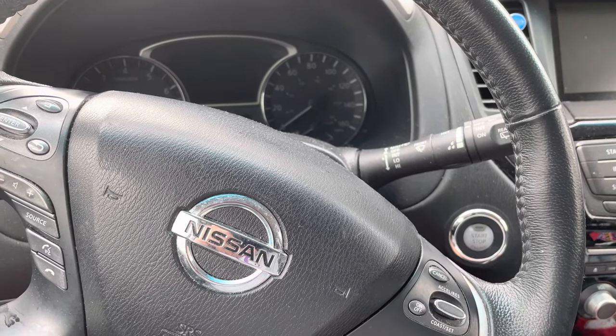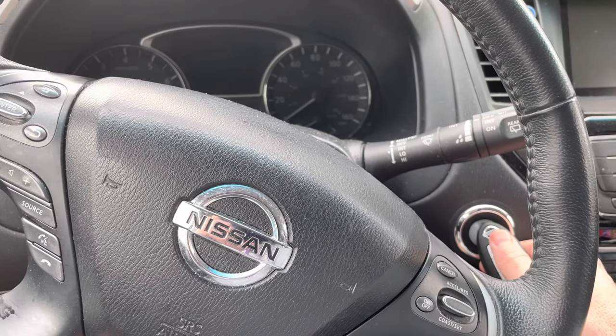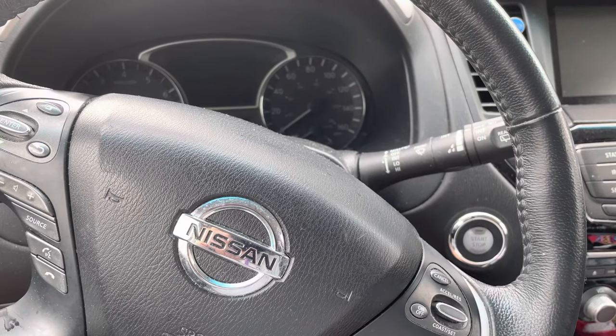However, when a key fob is dead, you can always bring it inside and start the car by putting your foot on the brake, holding the fob to the start button, and it'll start.